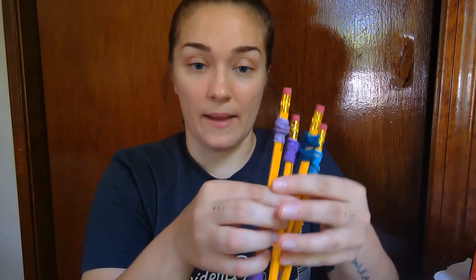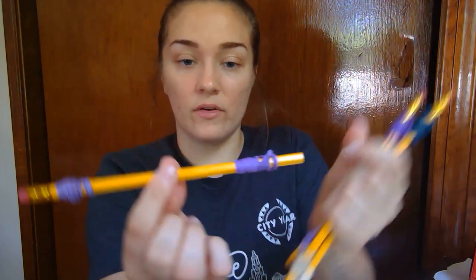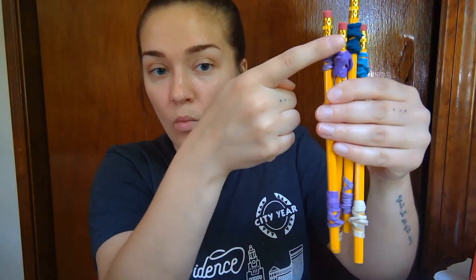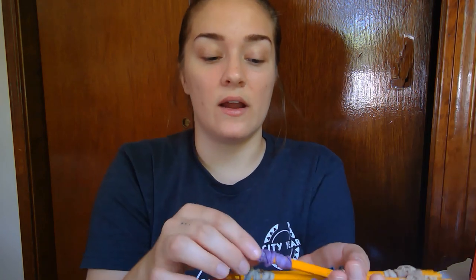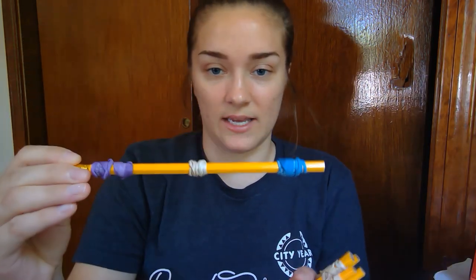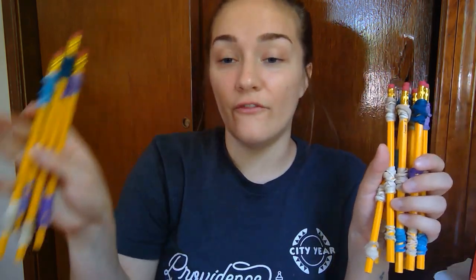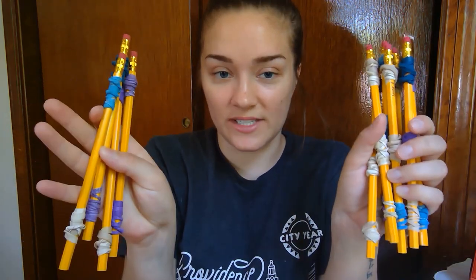I'm going to show you these. All four of these pencils look the same — they each have one rubber band on the bottom and one on the top. Take a total of four pencils and put one rubber band on the top and one on the bottom. Then for the remaining eight pencils, each one has one rubber band on the bottom, one in the middle, and one on the top. So eight pencils should have three rubber bands and four pencils should have two.